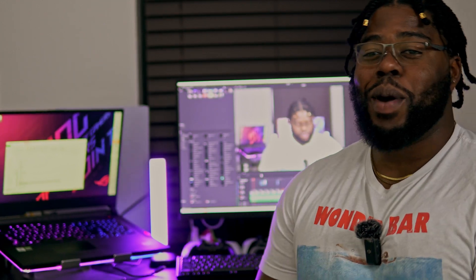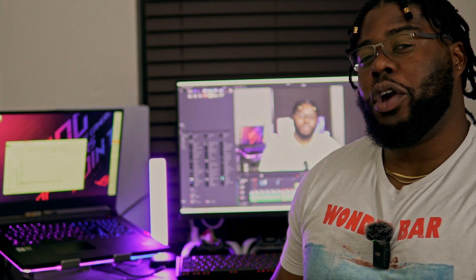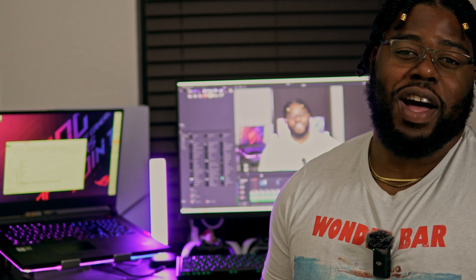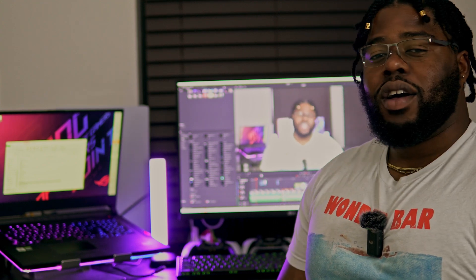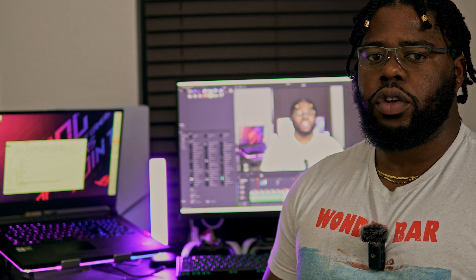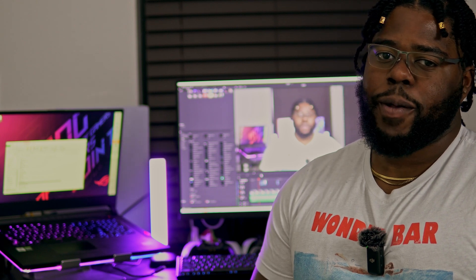Hey y'all, welcome to my minimalistic PCVR setup in 2023. Today in this video I'm gonna walk you through my setup and talk about how I indulge in VR gaming. Do me a favor — if you guys like the video, make sure to drop a like and comment down below what system you're running your VR games on. I'm really interested to know what type of systems we have out there to support VR gaming.